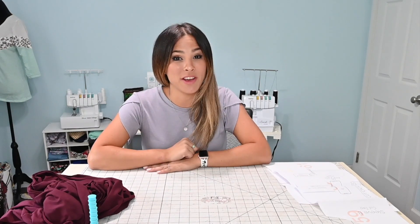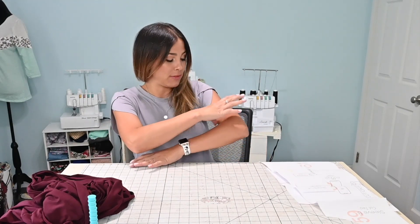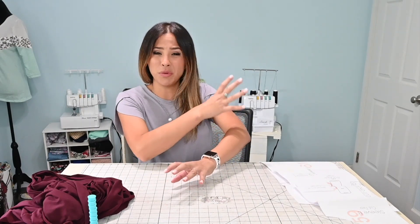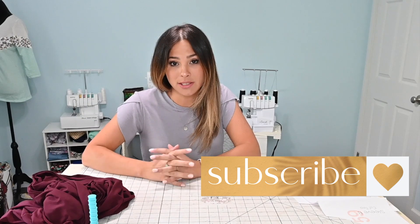Hi friends, it's Diana here! Today I'm super excited to bring you another cool hack. We're going to be working on a sleeve hack. I've seen these really cute sleeves where they have a gather at the center and then a gather at the end, making them a little billowy, a little poofy and cute. They're so trending right now and I wanted to make a dress with those kinds of sleeves.